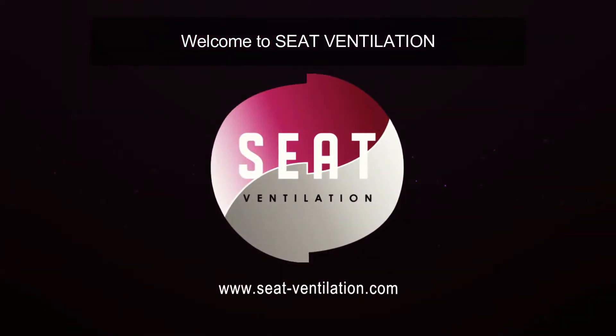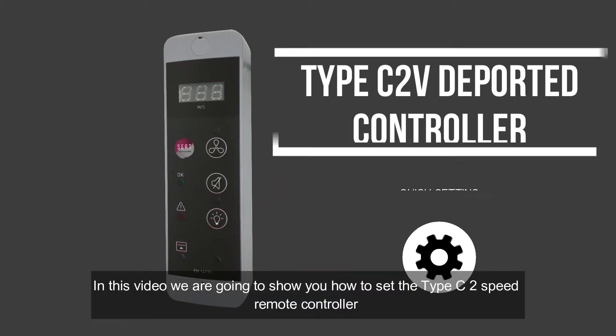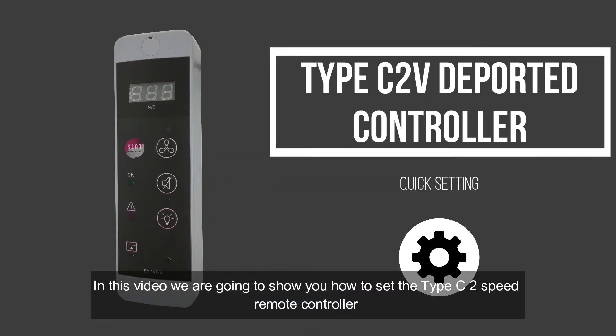Welcome everyone to SEAT Ventilation. In this video we're going to show you how to set the type C2 speed controller.